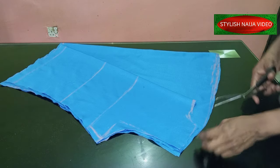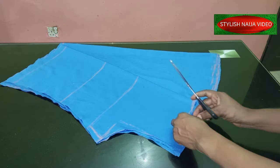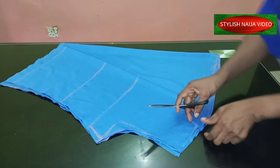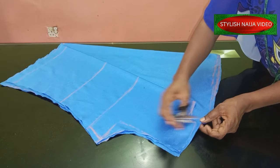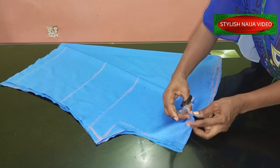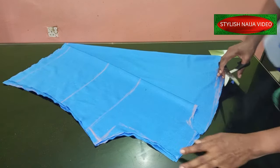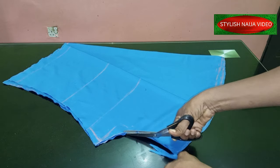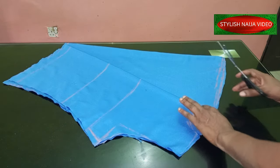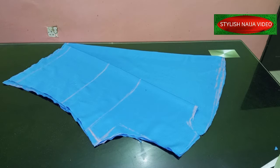The next thing — on the shoulder part, you need to put a notch there. If you don't put a notch you are going to miss it, so you need to mark that spot so you know that's where the shoulder part is. I've added my notch there at the shoulder part.